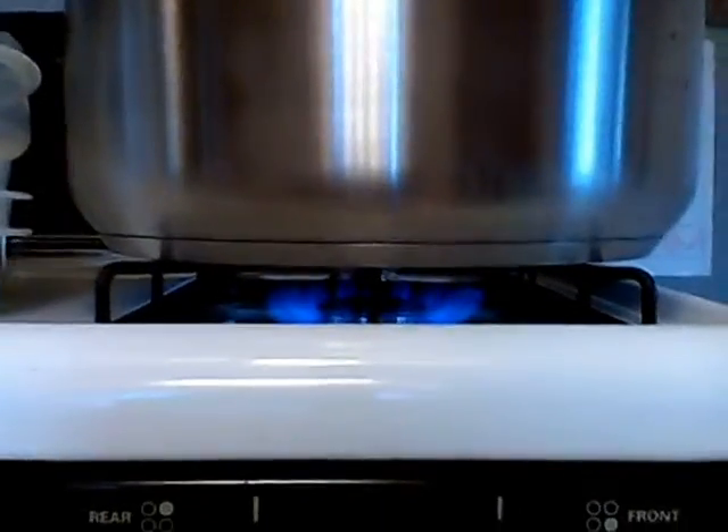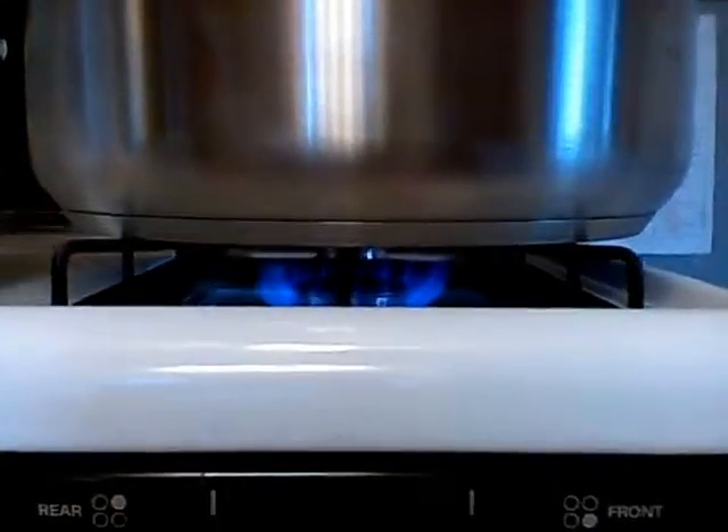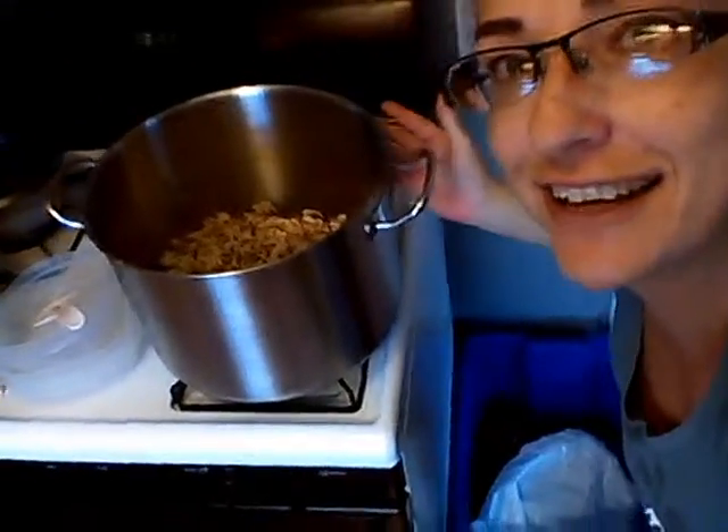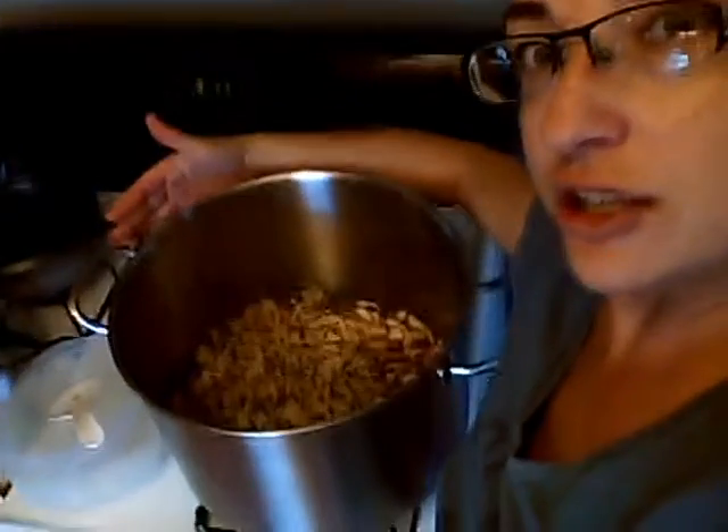We're just going to let that simmer in my giant, big, beautiful pot that Eric just got for me at Costco. I don't know if you can see how big this pot is, but it's gigantic. Like, gigantic.